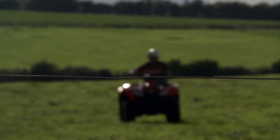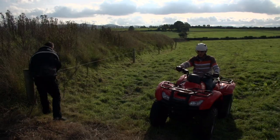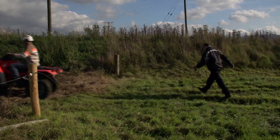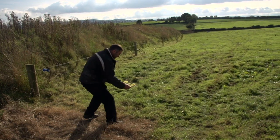Fence wires are often not that visible to quad riders. A number of people have been seriously and fatally injured after colliding with fence wires. Warning signs should be placed on electrical fences in areas near to where quads are used, to help increase their visibility.